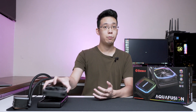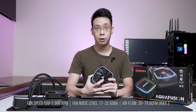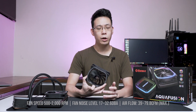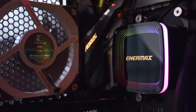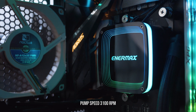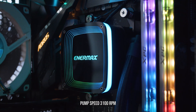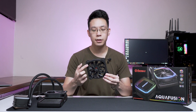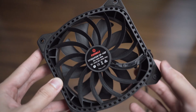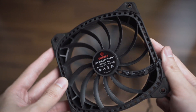Let's start with the fan profile. The fan can support speeds from 500 to 2000 RPM and it's one of the quieter fans we have tested so far. The pump has a speed of 3,100 RPM — roughly 300 to 500 RPM more than the market average. The fan profile is rather unique: once we reveal the other side, we can see these blades built into the frame of the fan itself that spin in the opposite direction.